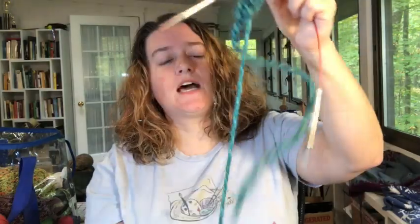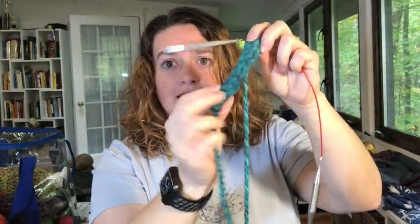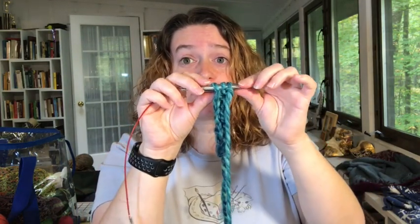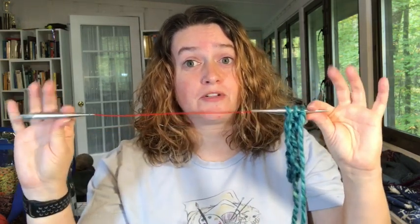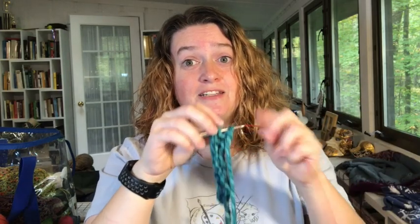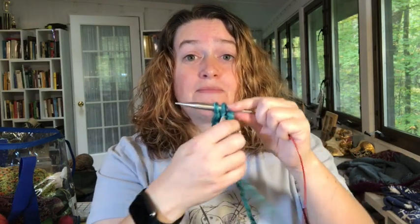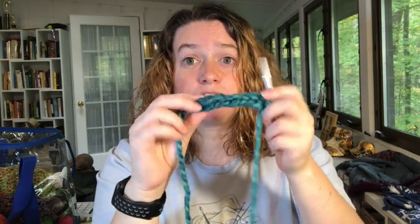I'm going to preface by saying: what is an I-cord? An I-cord, for people who don't know, is a way in knitting that you can make a little tube. The way you do it is when you finish your row of knitting three across, you either slide them back to another needle, or if you've got a double point or a circular, you slide it to the other end. Slide it to the other end and then knit across — it pulls the yarn from the third stitch over to the first one, and it gives you a little tube.